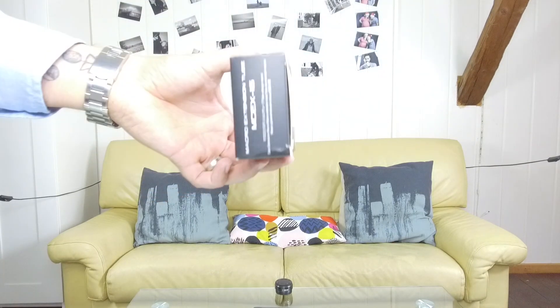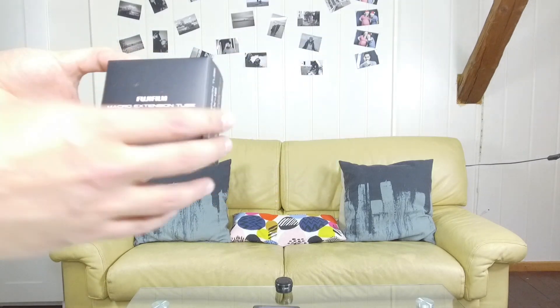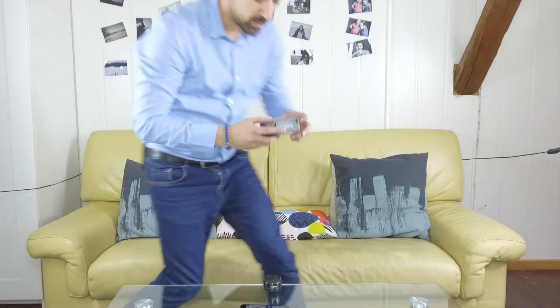This is the box it came in — tiny little guy, see the size of my hand. I got this a couple days ago and went on to try it out. Really cool little gadget.